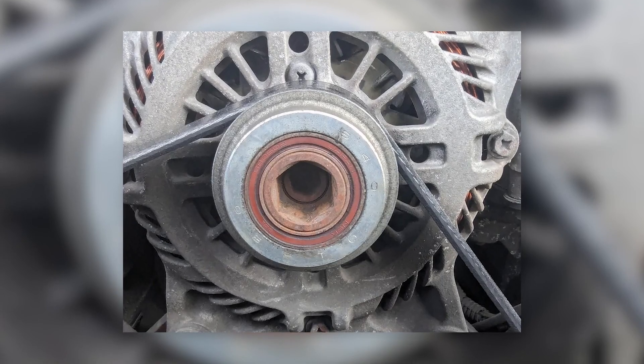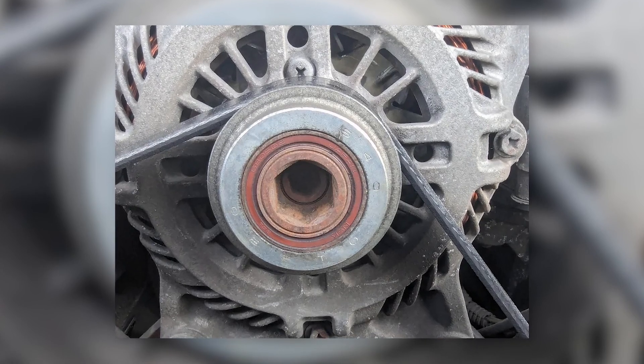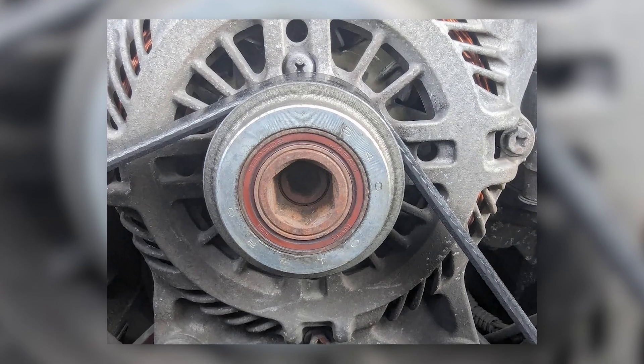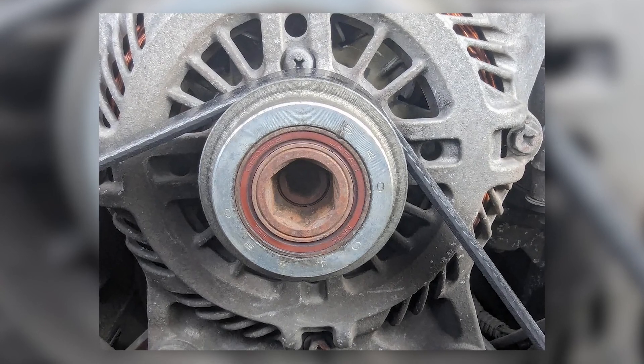If the internal clutch mechanism is worn or damaged, the pulley may slip and fail to drive the alternator, or it may remain locked all the time, increasing noise, vibration, and stress on the belt drive system.